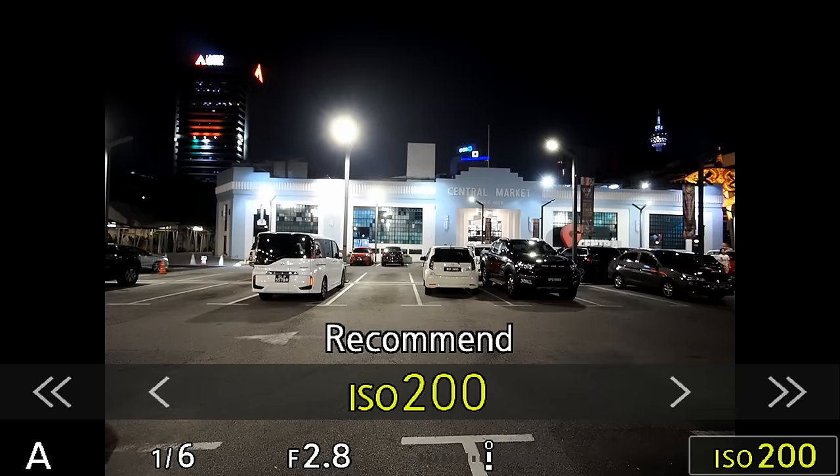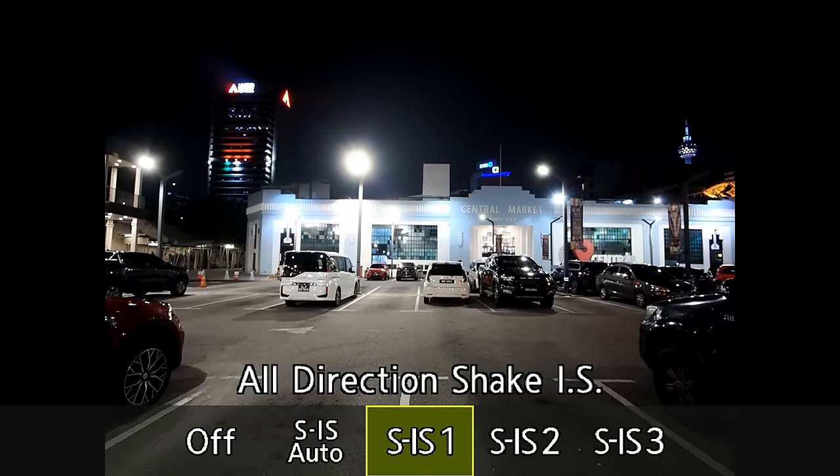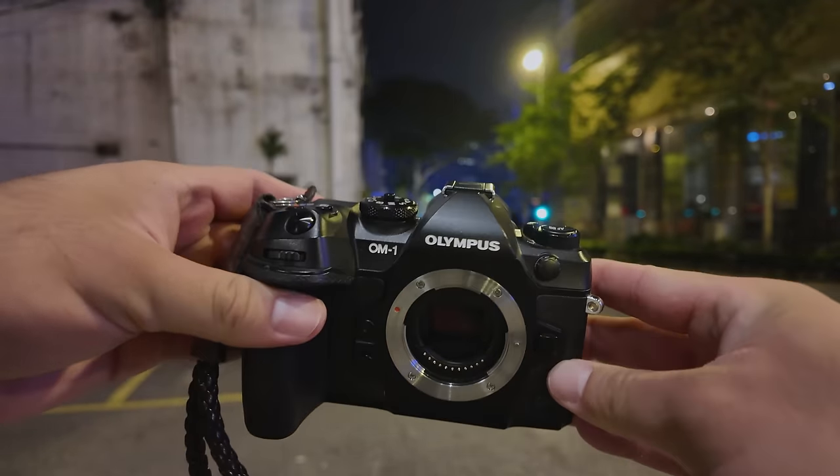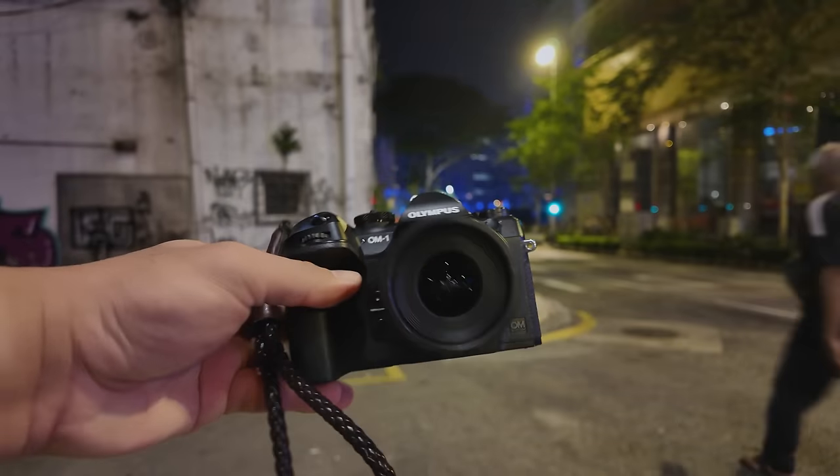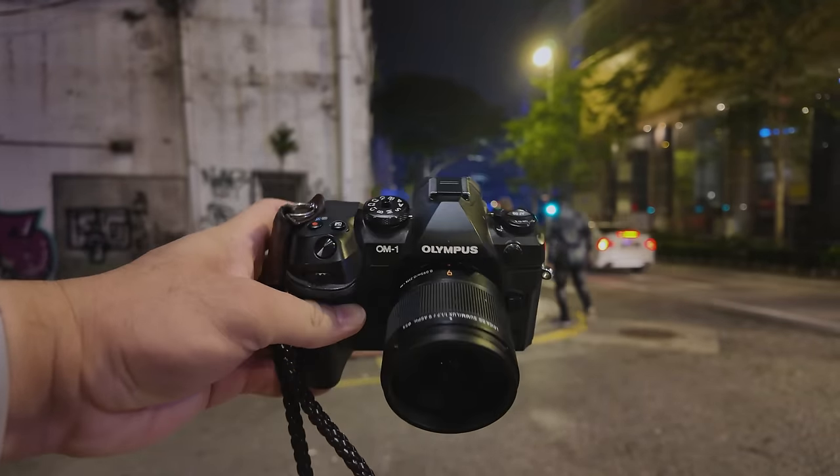I'm revisiting this challenge because I want to explore the capabilities of this OM System OM1's Image Stabilization System. We know that the 5-axis image stabilization is so powerful that in low-light conditions, we don't really need to bump up the ISO if we are shooting subjects that are not moving too quickly. I have here the OM System OM1 and I'm attaching the excellent Panasonic 9mm f1.7 lens. We're gonna shoot everything handheld, and I believe that with just ISO 200 it is enough to get all the shots I need — even if I need to stretch the shutter speed to dangerously slow, say 2 or 4 seconds or even slower.